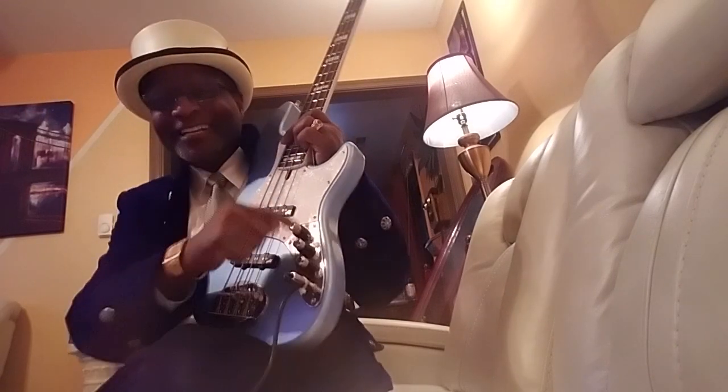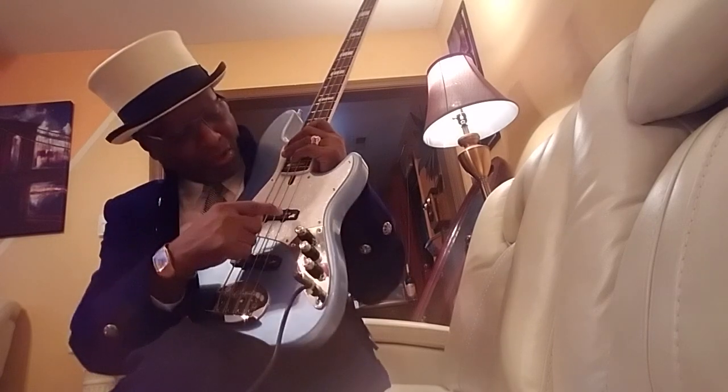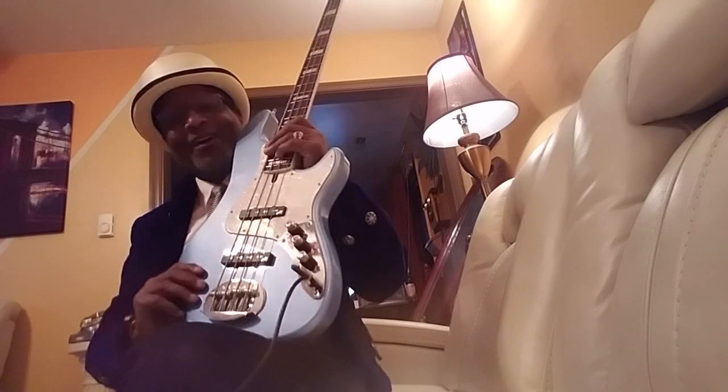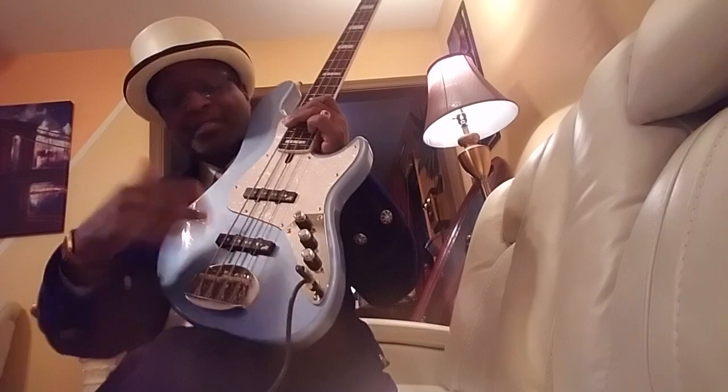They do something. And then I got these new pickups put in too. They're called Aguilar, or something like that — Aguilar. Got them put in too. The bass sounded amazing before I put all this stuff in, but since I got all this stuff in it sounds even more amazing.